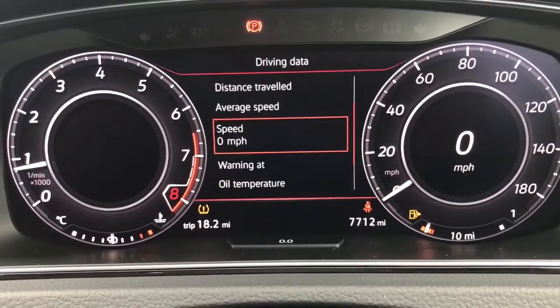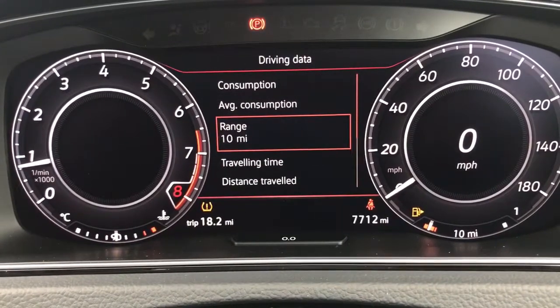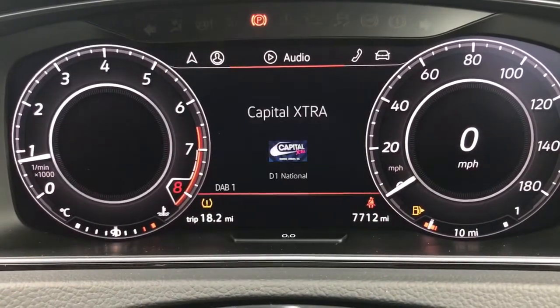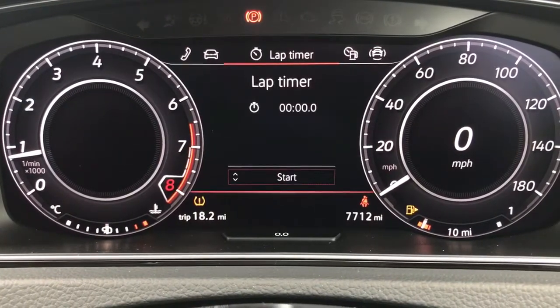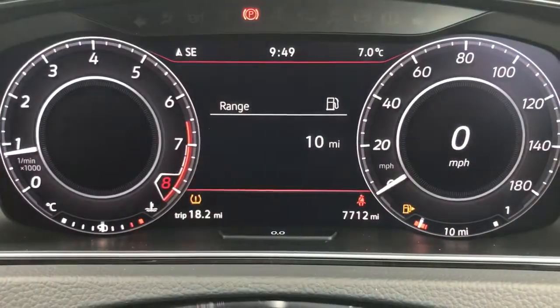You can change the information displayed there using buttons on the steering wheel — there's all sorts of fuel economy information, but there are other menus to the right and left of that as well. You can see satellite navigation, your audio menu, your telephone — all sorts of things you can look at on there. You can also see the total miles for this car are 7,712.